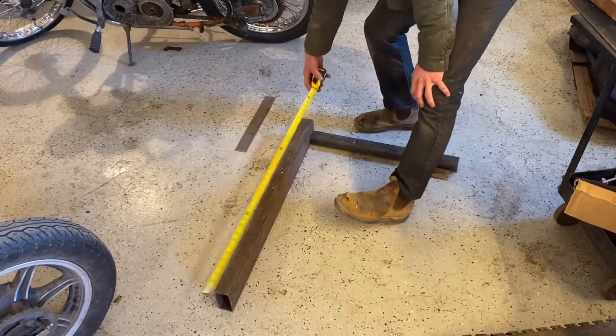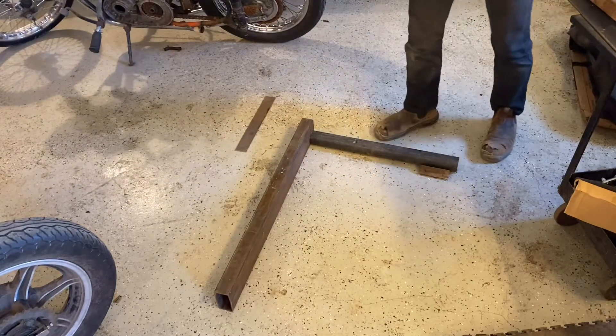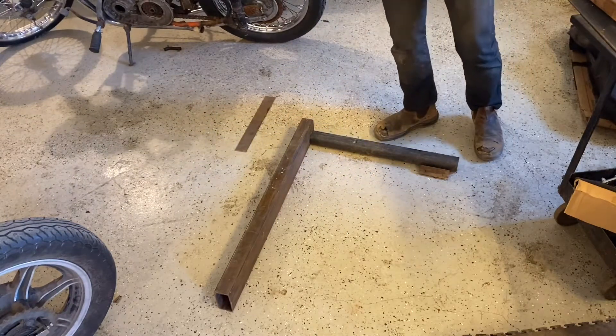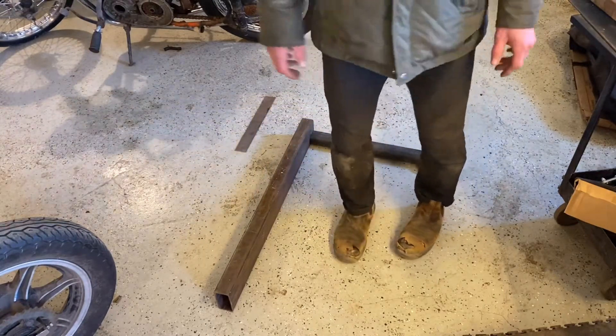See? Yeah, it's actually under three feet long, but it could be fun. Anyways, just scrap metal I had lying around. I'd be pretty stoked on it if I was a kid and somebody just dropped it off on my curb.